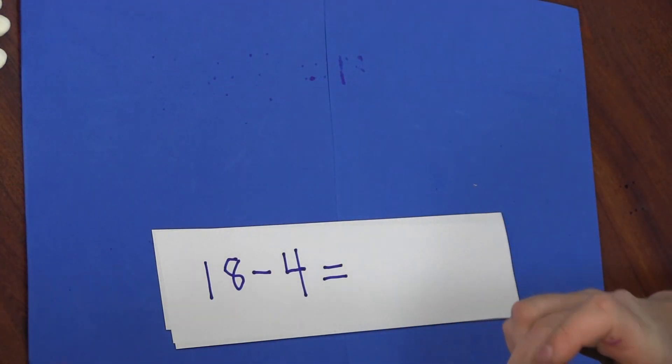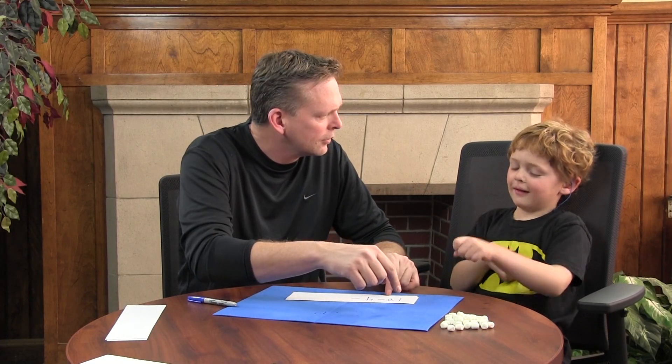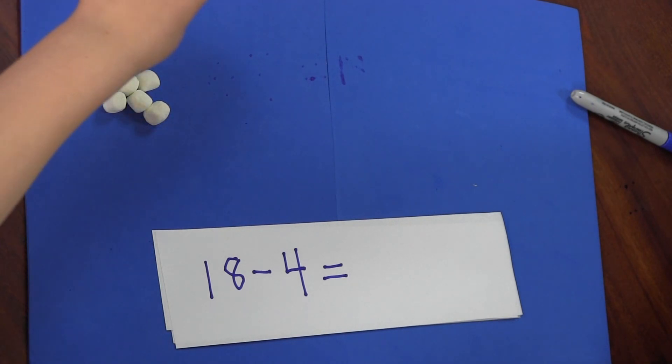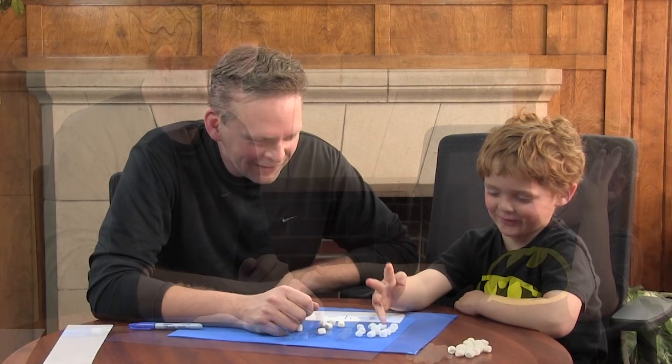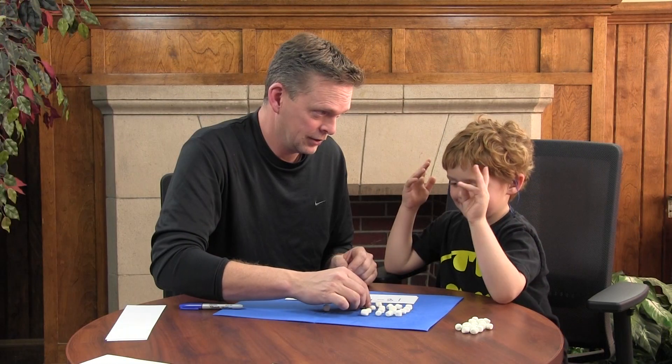Now I'm going to write a subtraction problem. Are you ready? Look at this number — this is hard. Counting to eighteen is long. How many marshmallows do you need? One, two, three. Eleven? Yep. One, two, three. Let me do it again. Seventeen, eighteen. You got it.